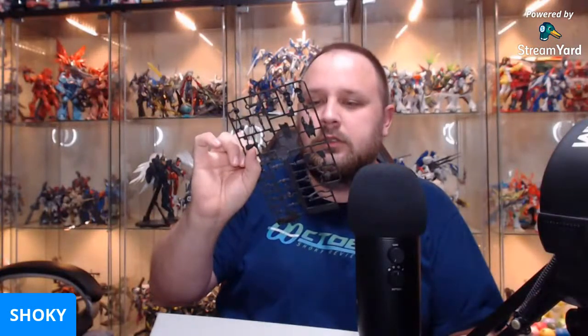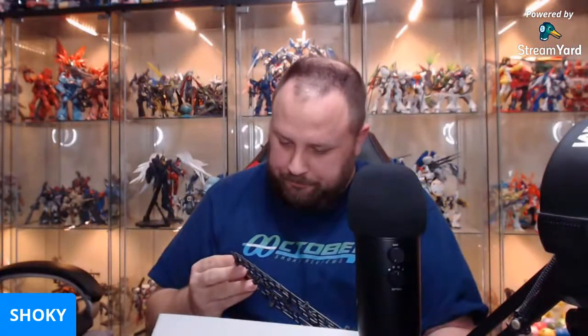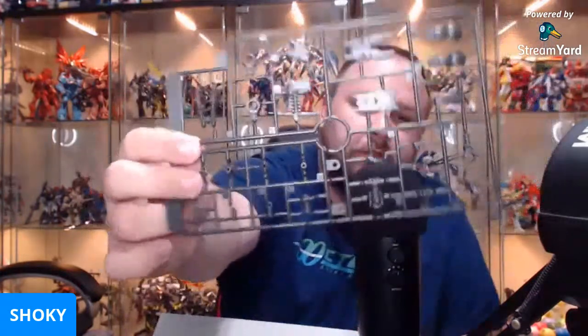Those are back of the leg hoses, those are feeties, hips. Not entirely certain with some of these little bits — that's a thumb, straight thumb, that's interesting. Ends of pistons — those are cool. Way more parts. Of course I've only built the Full Mechanics Lupus, so I haven't done another 1/100 version of an IBO Gundam before. And obviously this is a Master Grade, so the parts count is going to be way higher.